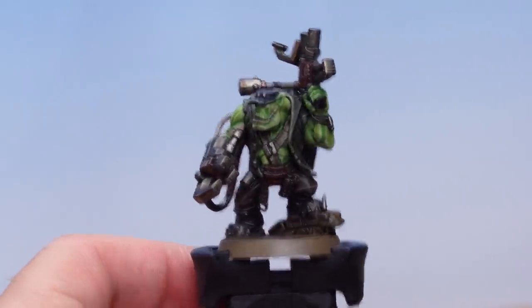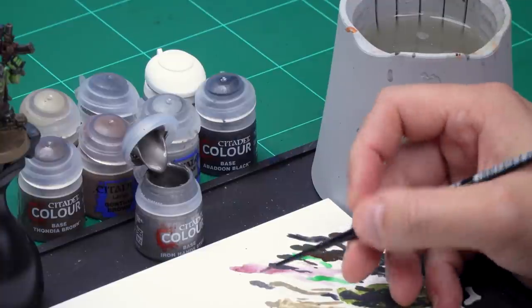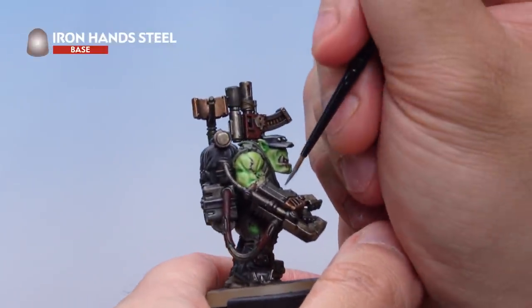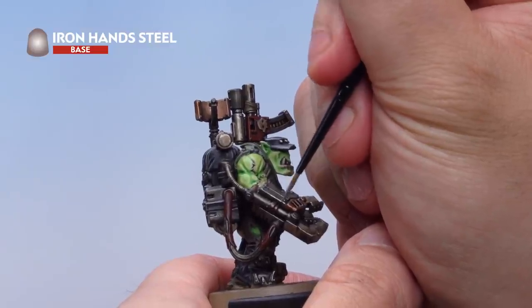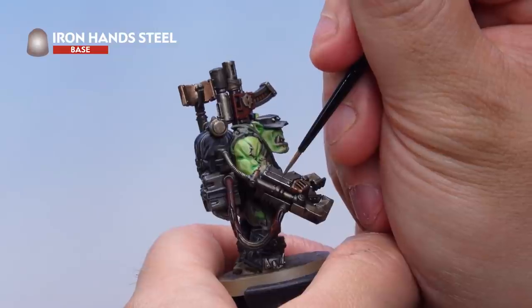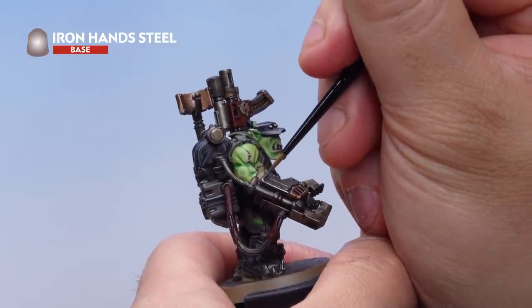Now let's highlight the metal areas all over the Orc Commando Knob. Whether painted previously with Balthasar Gold, Iron Warriors or Iron Hands Steel, we're highlighting all the metal areas together in the same way to help unify them. Starting with a highlight of Iron Hands Steel — thin it right down with water — then onto the model, picking out all the metal areas. On the power claw for example, just use the edge of the brush to pick out those hard edges all over with Iron Hands Steel. If you want to add chips, you can dot a little extra Iron Hands Steel onto the power claw coming away from the hard edges. Do that if you want to, or don't — it's entirely up to you.